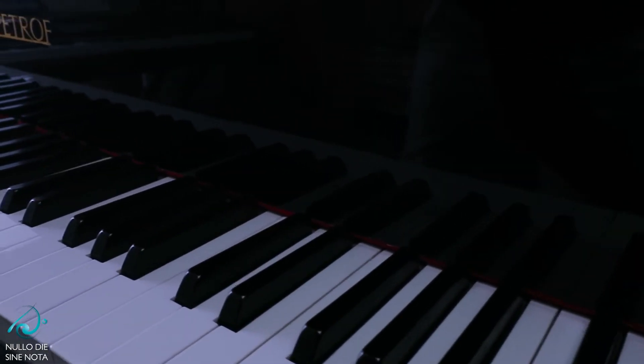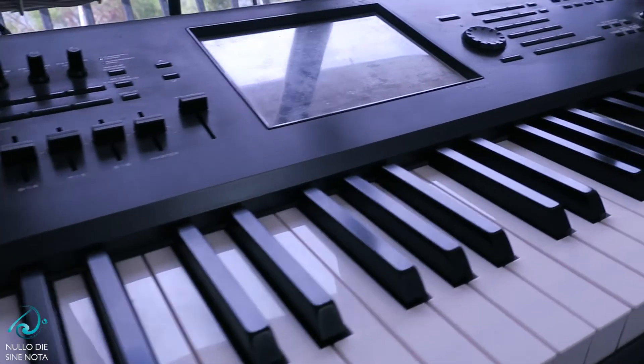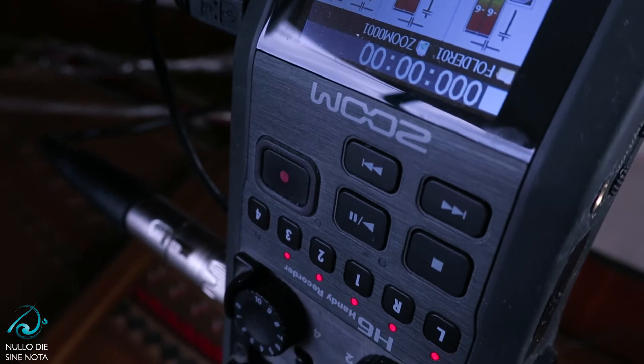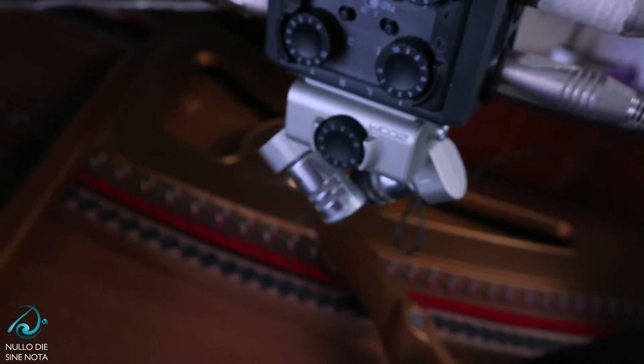I use my piano and my music workstation called Kronos. Both of them are channeled inside my audio recorder, which is my digital audio workstation, the Zoom H6 — a pretty good tool for this type of activity. As a musician, the audio has the highest importance. I can be more patient about video quality, but I want audio to be at the best it can be.